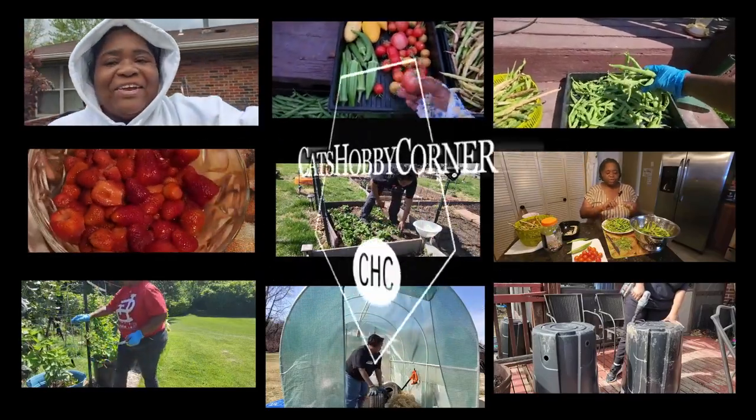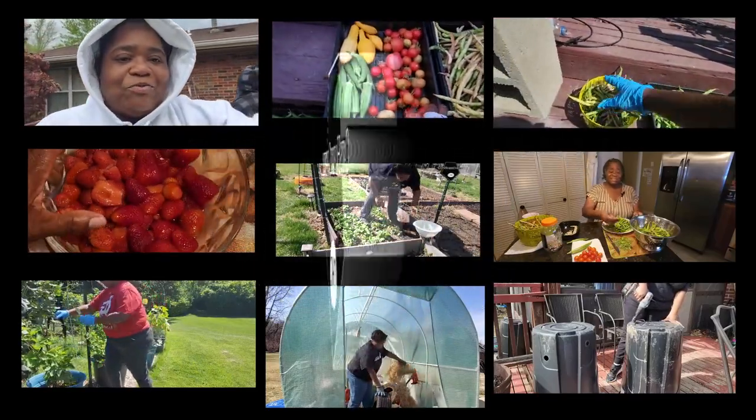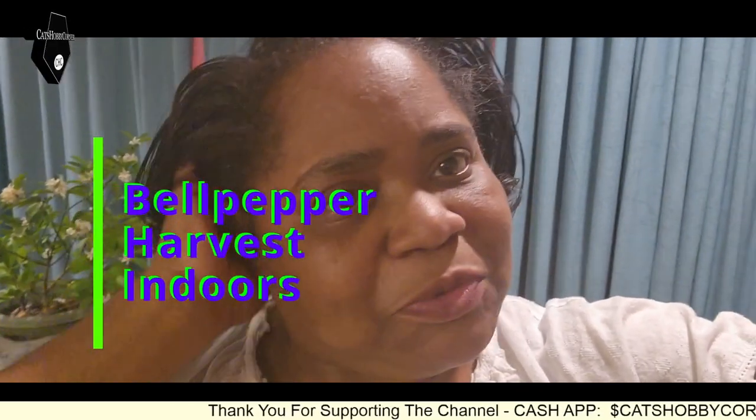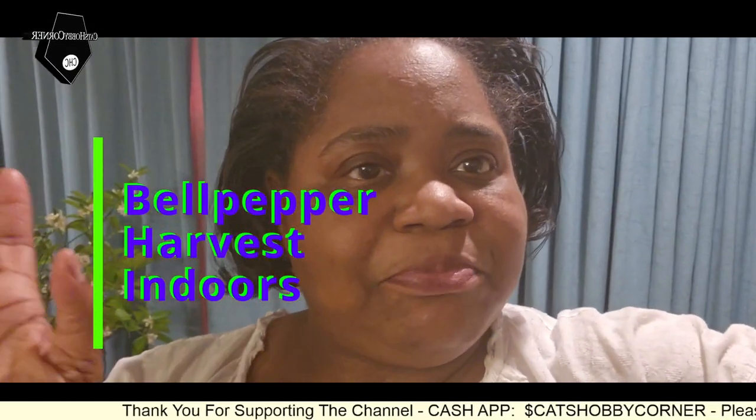Hey y'all, welcome to Cat's Hobby Corner. Hey guys, it's been several days and we've had our plants inside. I just want to show you all the update.